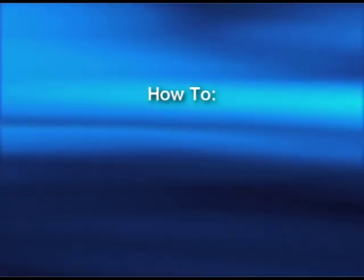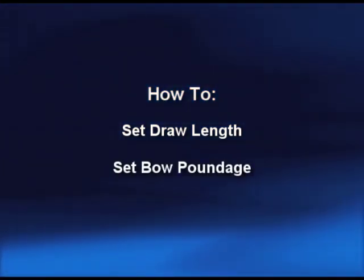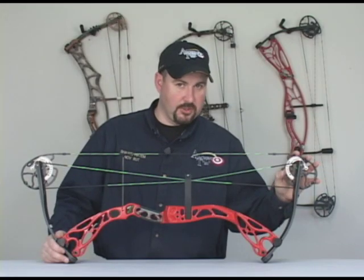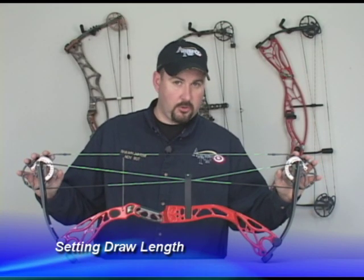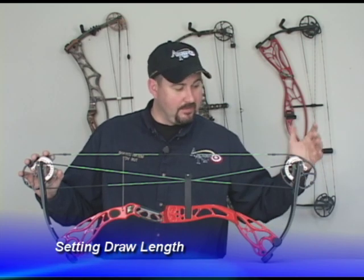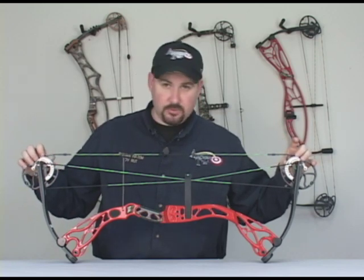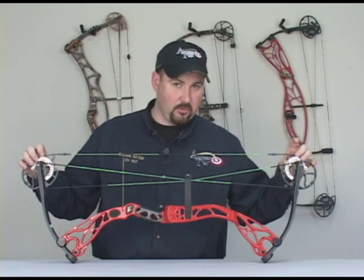In this section I want to touch on how to set your draw length and how to set the poundage on your bow. Not all bows come with adjustable modules — some bows are draw length specific and you'll have to order it in your correct draw length. This particular bow has modules on it; you can see them here, they're silver. These modules can be adjusted in half inch increments from 27 to 30 inch draw.